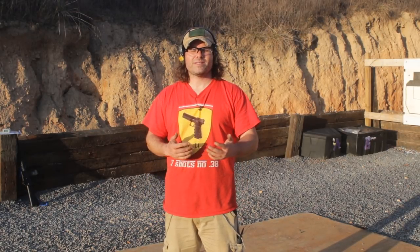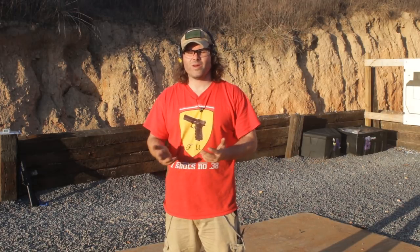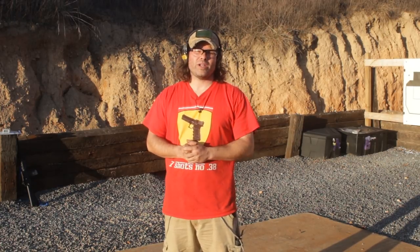Hey everyone, Reed Hendricks with Battle Ridge. The purpose of today's video is to show you CSAT pistol standards — Combat Shooting and Tactics — made by Paul Howe down in Nacogdoches, Texas. What I like about this set of standards is that it's minimal ammunition, I think it's 25 or 26 rounds, about half a box of ammo, which means you can take that to the range and get some good value out of it — some good practice, a good shooting workout for you.